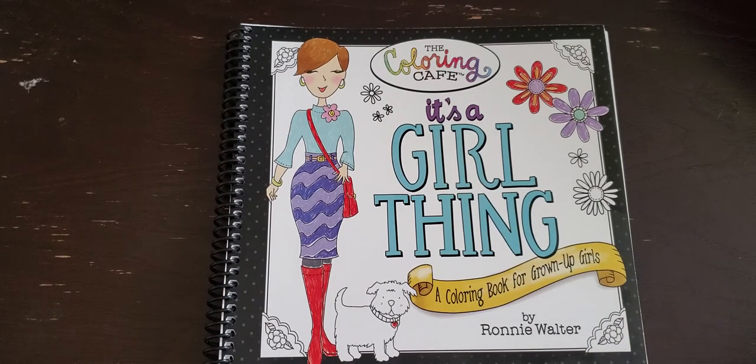But that was a flip through for 'It's a Girl Thing' by Ronnie Walter. Leave me comments below if you like this book, or if you have some of her books and have colored pages in them — I would love to see them! Let me know down below and I will see you guys next time, bye!